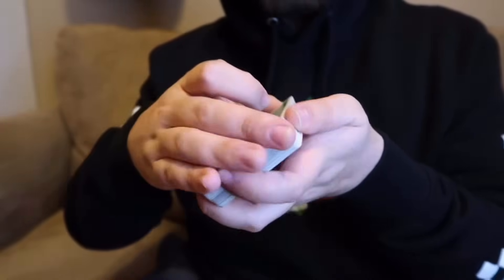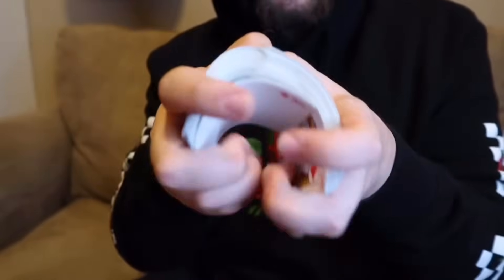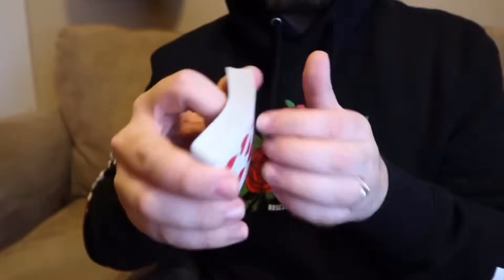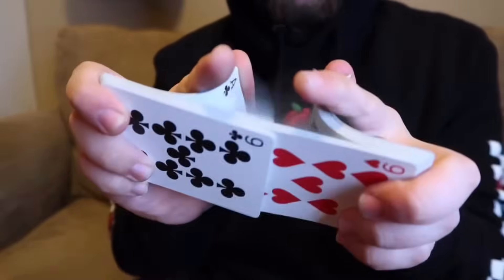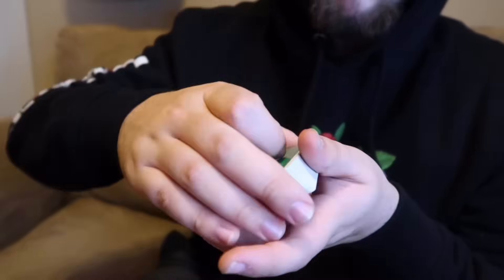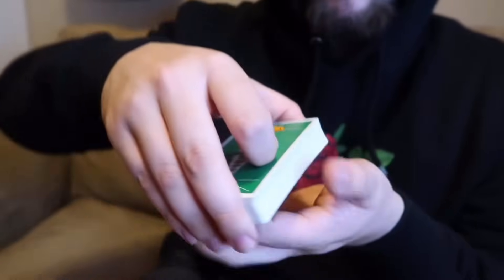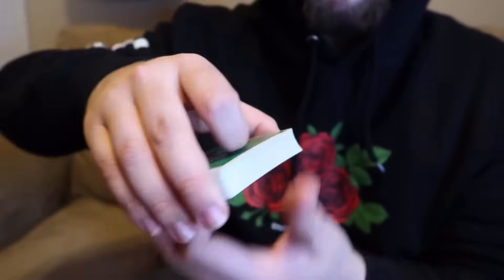The third and final shuffle I'm about to teach you is called the riffle shuffle. This is probably the shuffle that you think of when you think of shuffling a deck of cards. It looks difficult, but let me teach you in a way that with some practice, you will be able to do yourself. You're going to grab the cards in the same biddle grip as for the overhand shuffle, but instead of tilting the cards up, you leave them face down like so. From here, you're going to turn the cards outward like this.